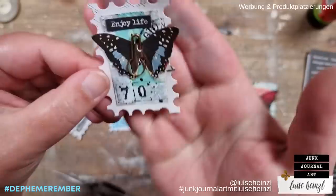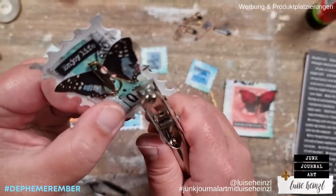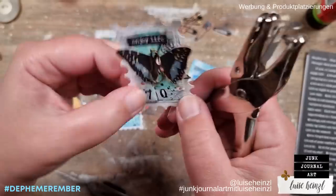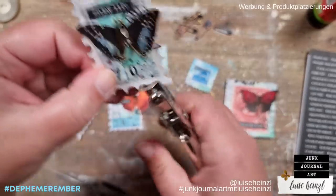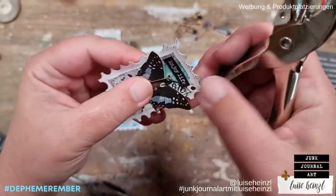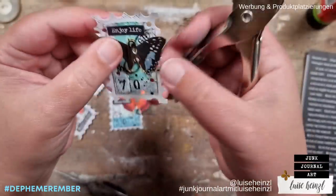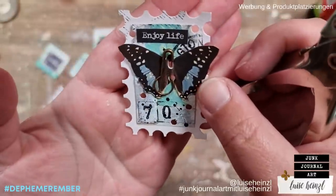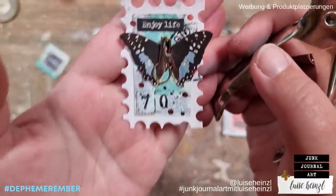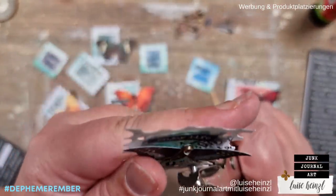Oh, I just had an idea — look at this. I'm just punching some extra holes here and there — not too much — to make the illusion that the two holes we have for the pin are part of the design. Do you know what I mean? Now it looks like it has to be like it is. Oh that's so cute — sometimes I love my own ideas so much!